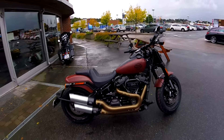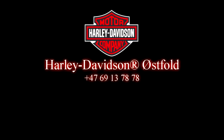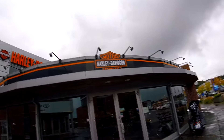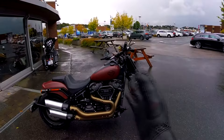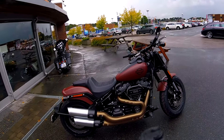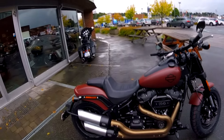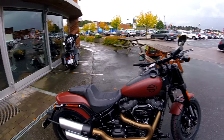Hello YouTube! So where are we today? Yes, Harley Davidson Westfall in Sarpsborg, Norway. After I tried the Fat Boy, I will now try the Fat Bob. Same chassis — the Softail — and what is interesting to see...